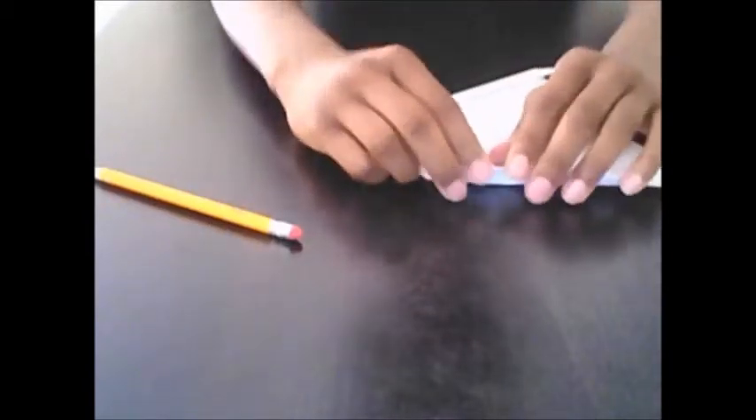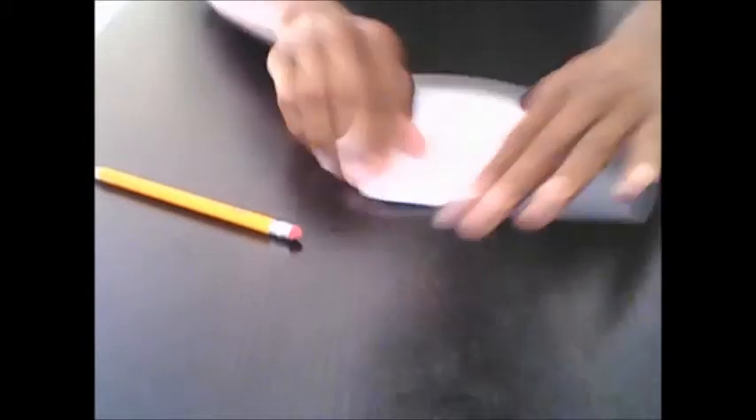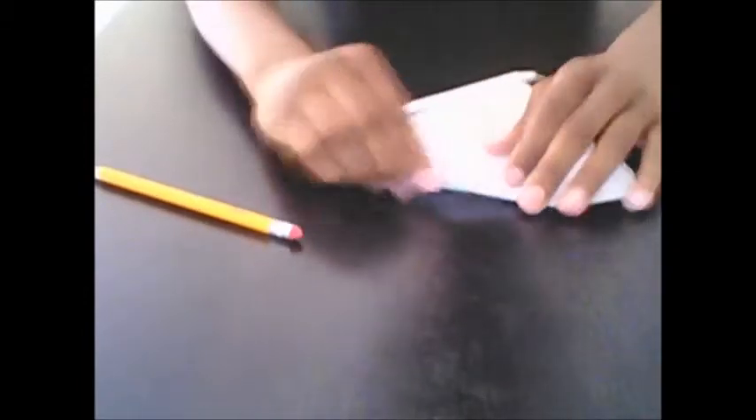Now do the same thing to the left side. Take it and fold it to the crease you made in the middle. Then fold it. If it goes over the crease, just refold it and make sure it's straight. Go over it with the pencil and then fold that.